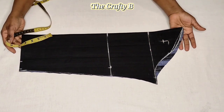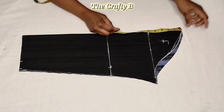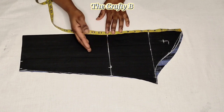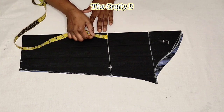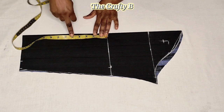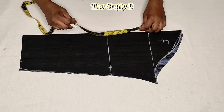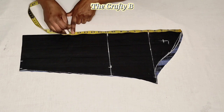Next, determine where you want your puff to stop. I want the puff to stop at the elbow line, which is 11 inches. Because we want the puff to drop a bit to cover the stitch line, you need to add about 4 to 6 inches depending on what you want — in my case I'm adding 5 inches. So 11 plus 5 is 16 inches; you are going to cut your puff by 16 inches by the radius.